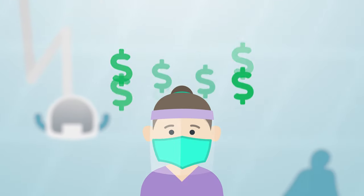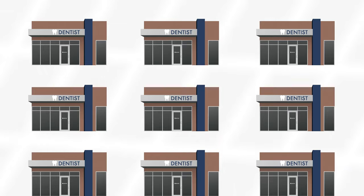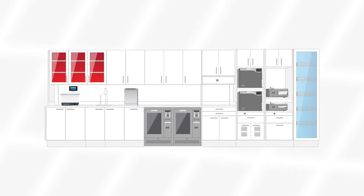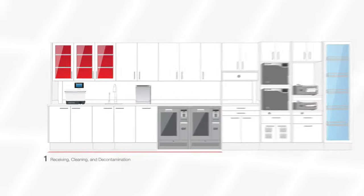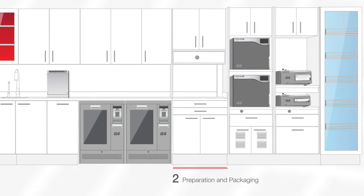Labor is the single largest expense for dental practices, especially for larger organizations. Because the SteriCenter is the most labor-intensive area of any location, standardizing workflows and improving staff efficiencies are critical to maximizing profit and ensuring compliance with regulatory requirements.